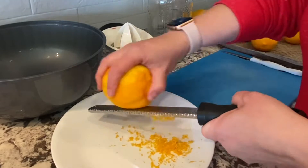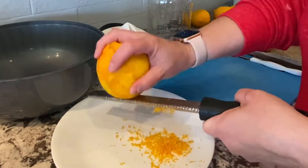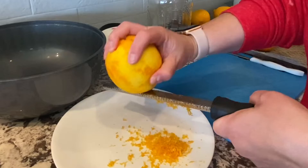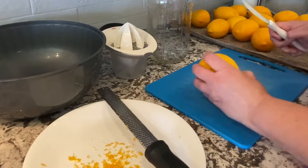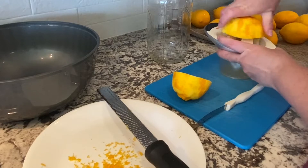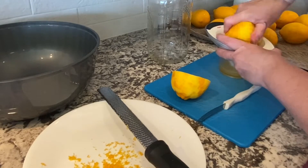Now these are Meyer lemons, so they're a little bit darker under the zest than normal. They're a sweeter lemon — not your typical super sour lemon, it's more sweet. Not sweet exactly, but not as sour. It's kind of hard to explain. So I start out by doing the zest and getting all that off, and then I cut them in half and just start juicing them.